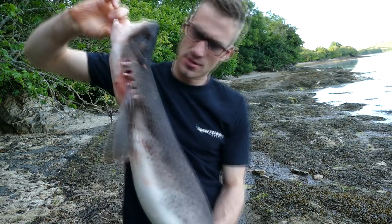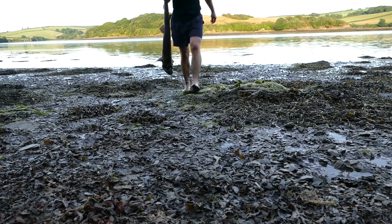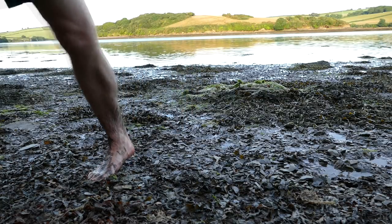The shark caught in this video is a catshark, or bullhuss, which is sold commercially as rock salmon. I've always wanted to cook a shark, so when I saw this one swimming below me, I knew the hunt was on.